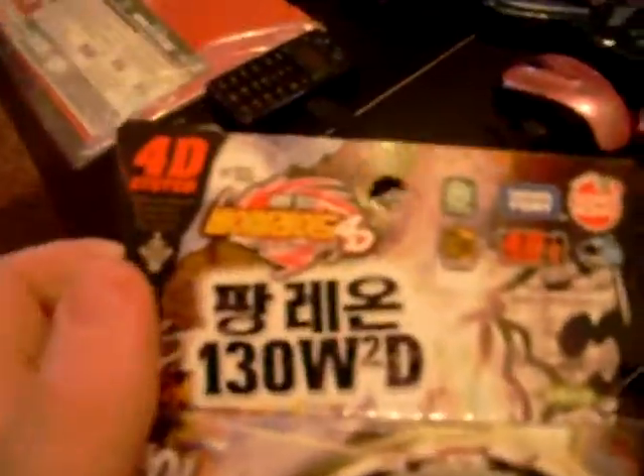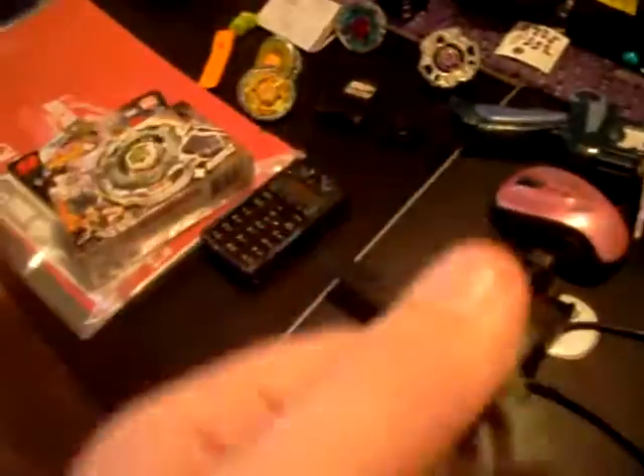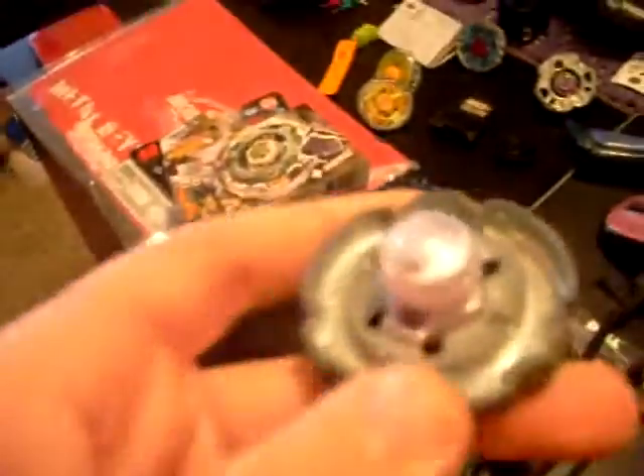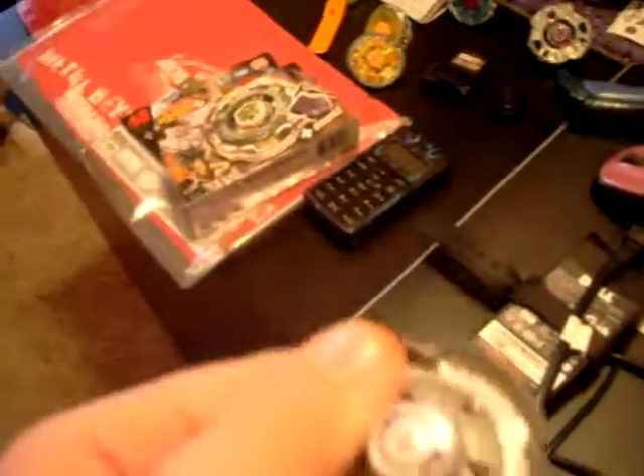We'll be doing the new Fanglion — well, not new, it's obviously old. We have Fanglion 130 W squared D. Instead of the Takara Tomi slash Unicorn version, this is the Hasbro version where it's non-4D.